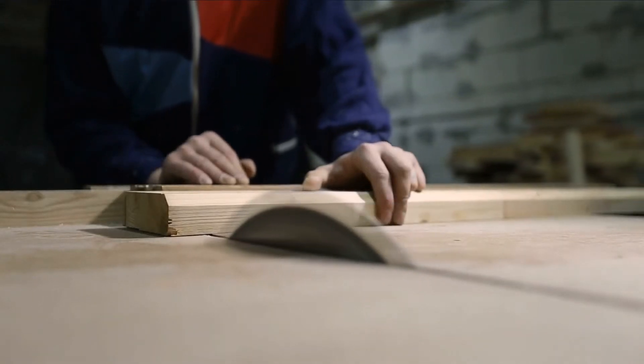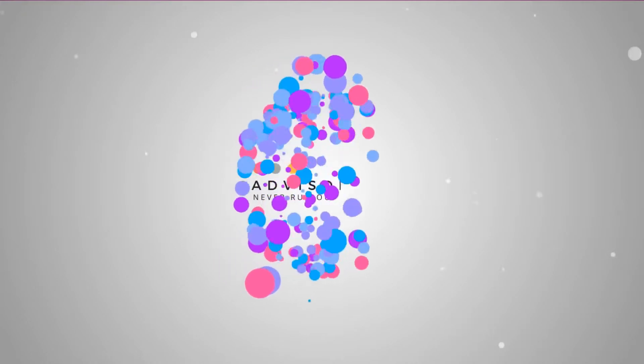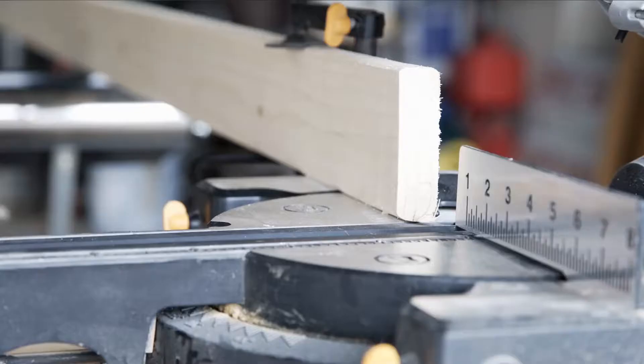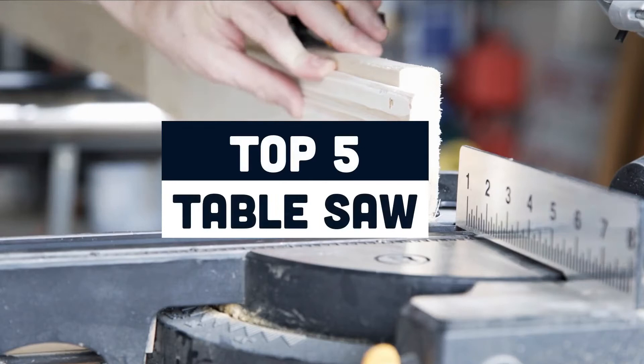In this video we are going to talk about the best table saw under $300. We've listed out the top 5 best table saws under $300.